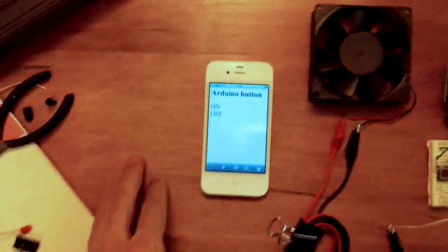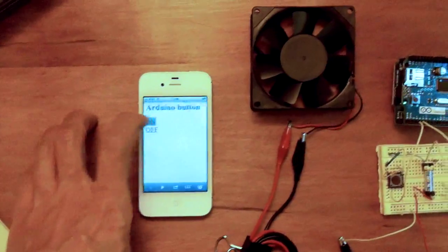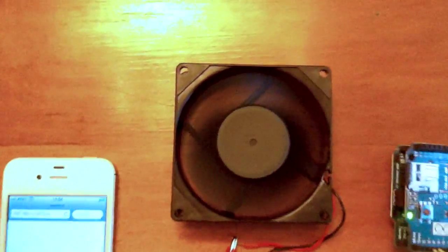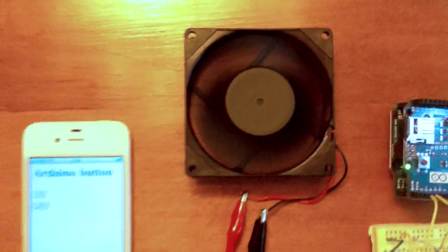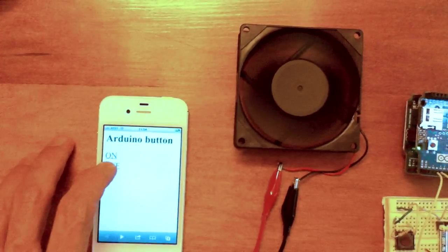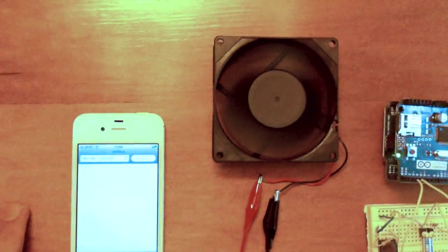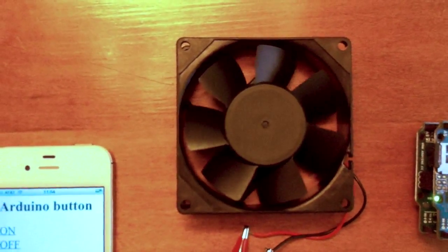You can see here on the browser it says Arduino button on off, and you can see the fan tapping on. That's the fan on. If I tap off, it stops.